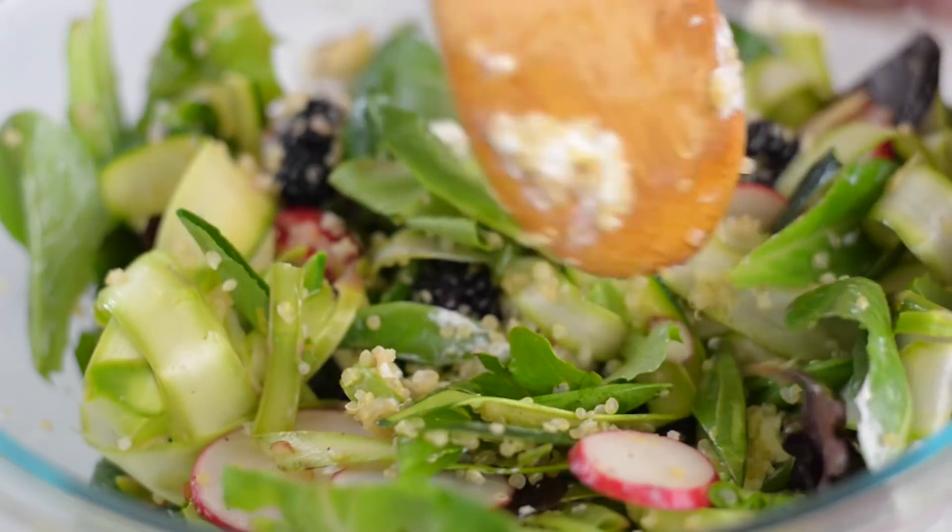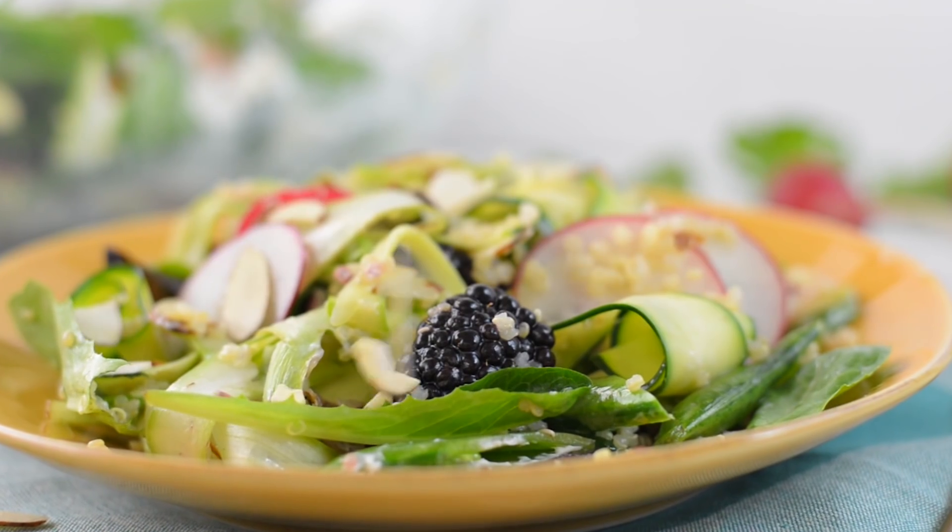Hey there, Lacey here with the Sweet Pea Chef, and today we are kicking off our Spring Into Health Lunch Challenge with a delicious spring greens and grain salad with a honey lemon vinaigrette. So let's get started.